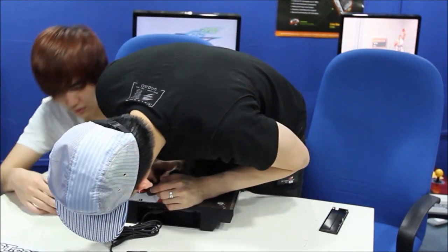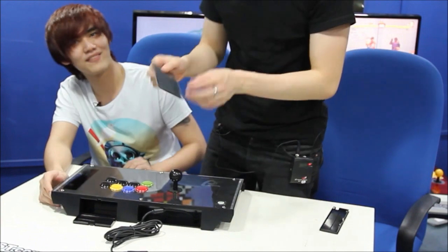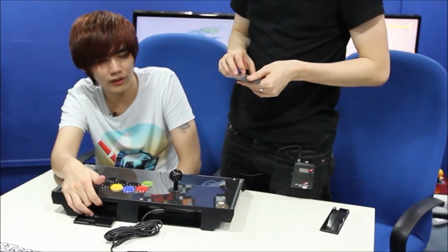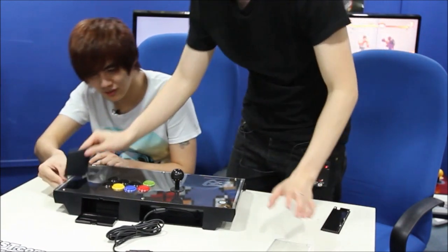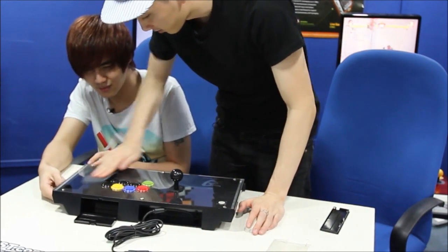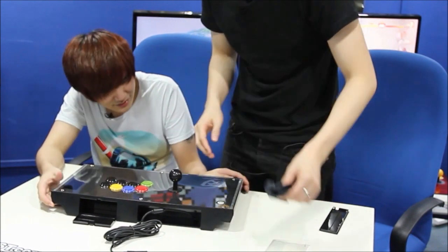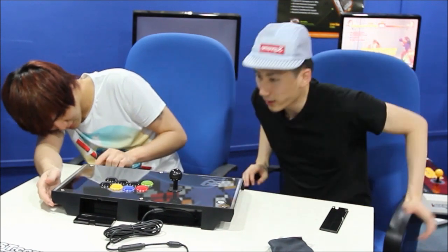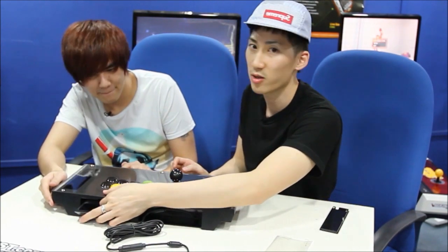Oh, I've never seen this — what is this? Oh, you can put your handkerchief in here. There's a little storage compartment. That's pretty convenient. Another compartment — I'm sure you can put your cleaning cloth in there, or extra buttons, or money from the money matches you'll be winning with this. You can probably make back the price of this stick in like three money matches.